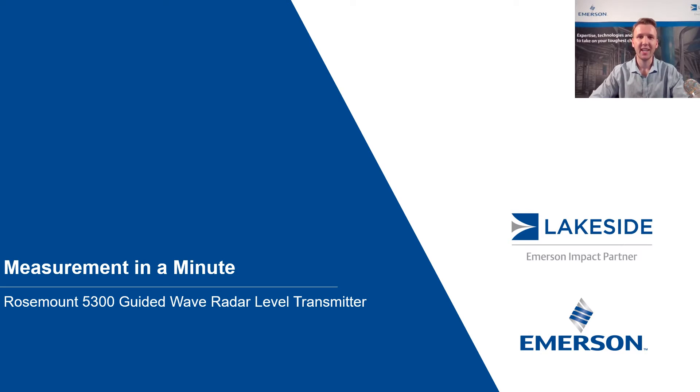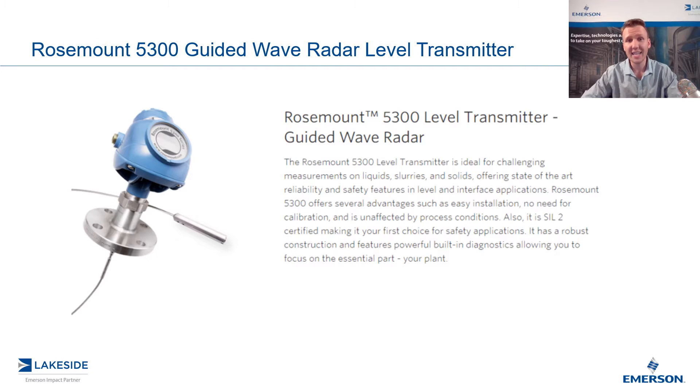Hello and welcome to another episode of Measurement in a Minute. I'm your host, Justin Kozak, Technical Sales Specialist with Lakeside Process Controls. In today's video, we're discussing Rosemount's 5300 series of guided wave radar level transmitters.